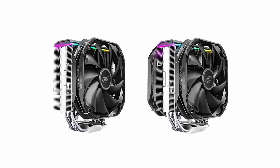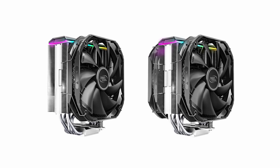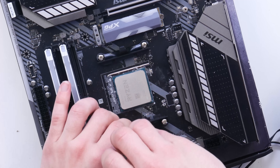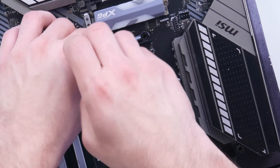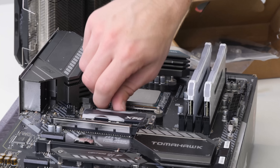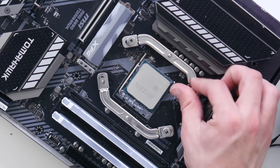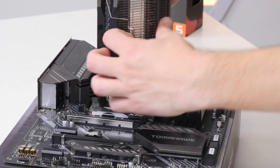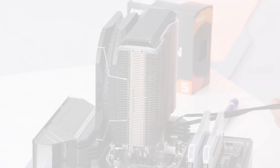The AS500 Plus version, which I'll also link in the description, now has an extra fan for push-pull cooling. To install the cooler, remove the plastic brackets on the motherboard and replace them with the black plastic stoppers, then secure the metal brackets into place with the four thumbscrews. Don't forget to apply a little dab of thermal paste before you do this, otherwise you're going to be in a whole world of pain.